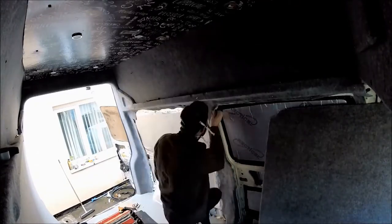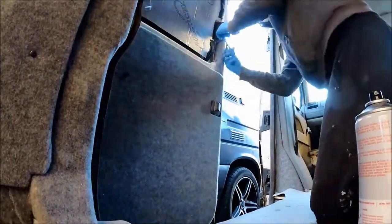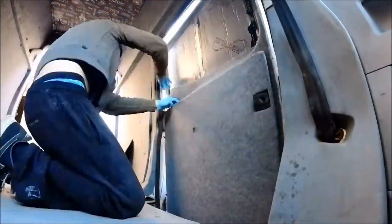The whole point of carpeting inside the campervan is to ensure that there's no exposed bare metal, because that's where condensation might start to form. So carpeting all of the exposed bare metal should help reduce that.